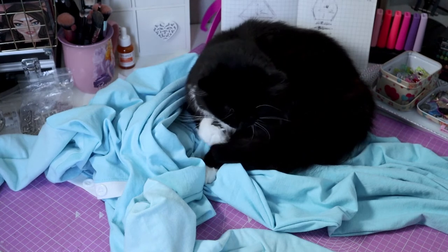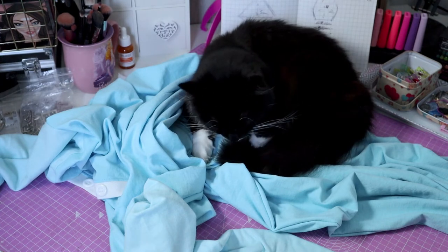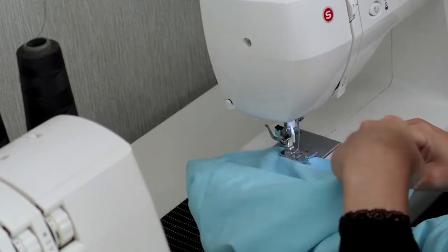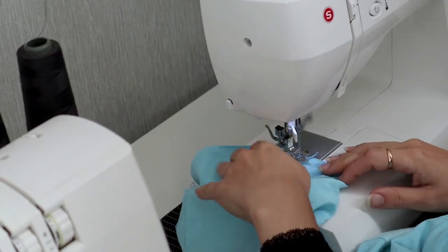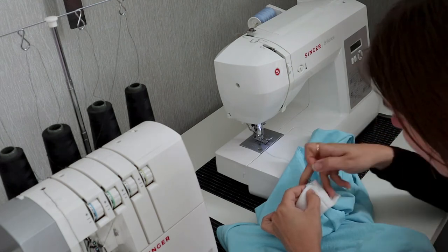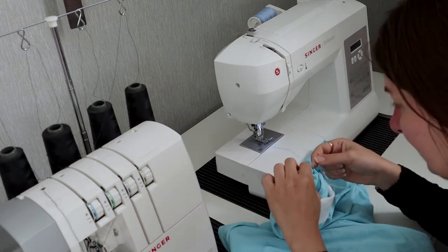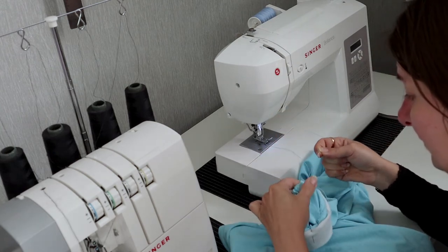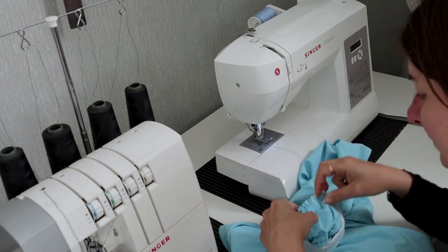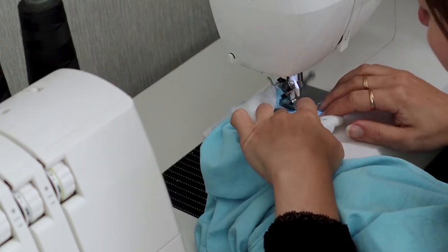It's almost nap time, so let's just finish this cosplay before Milena falls asleep. My cuffs weren't particularly stretchy, so I had to gather the sleeve and leg openings using a long stitch so they matched my cuffs. I placed my sleeve inside my cuffs and matched the seams, then I pulled the thread to gather the extra fabric to fit my cuff. I then sewed it in place and did exactly the same for the leg openings.